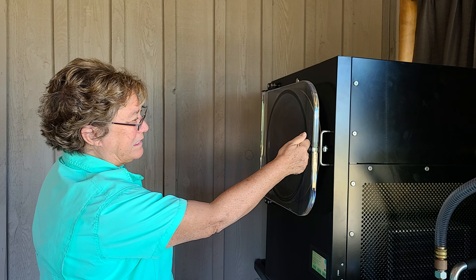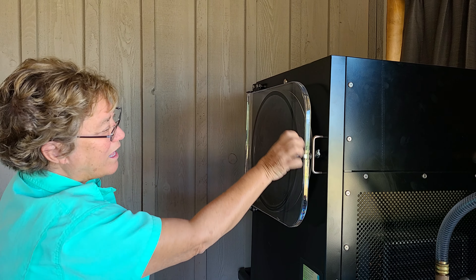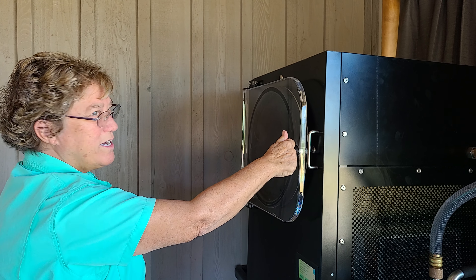You have to turn the handle. Ready? Open her up.